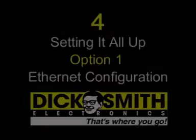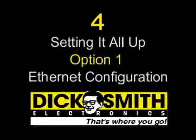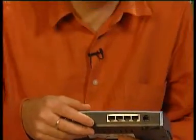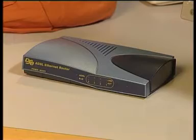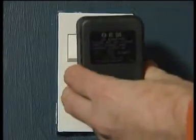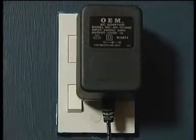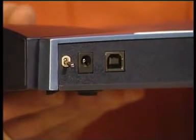Hooking the router to your PC using a network connection will provide you with a much faster connection than going with the USB option and it's a piece of cake to do. First things first, you'll need to get the router powered up. To do this, plug the power adapter into a nearby main socket and then connect the power adapter lead to the plug on the back of the router.